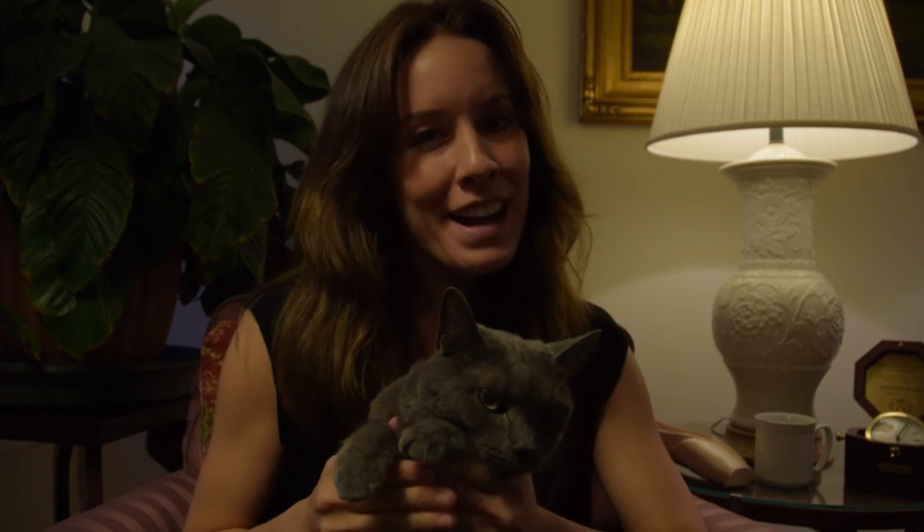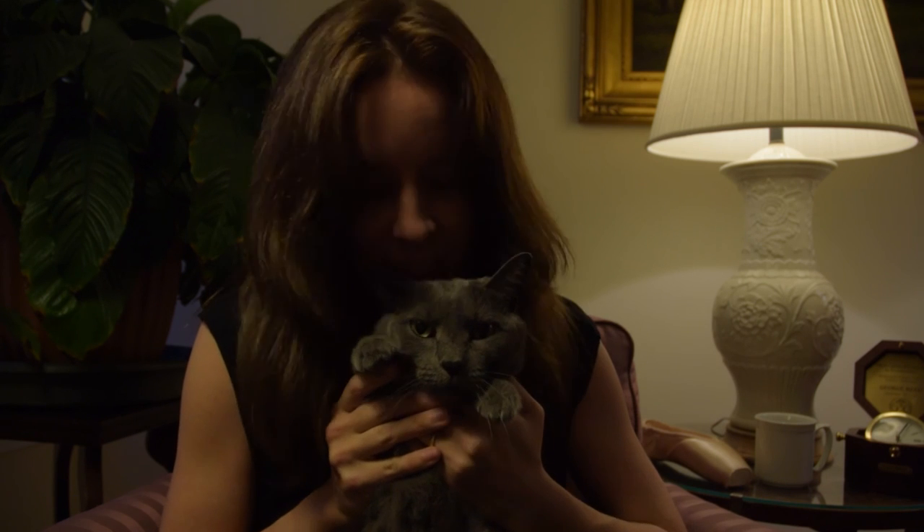Hi everybody, this is Ballerina Badass. My name is Georgia and this is my little friend, Cat Jr.